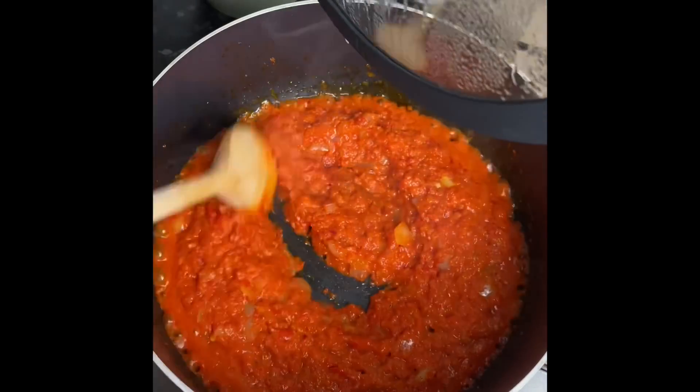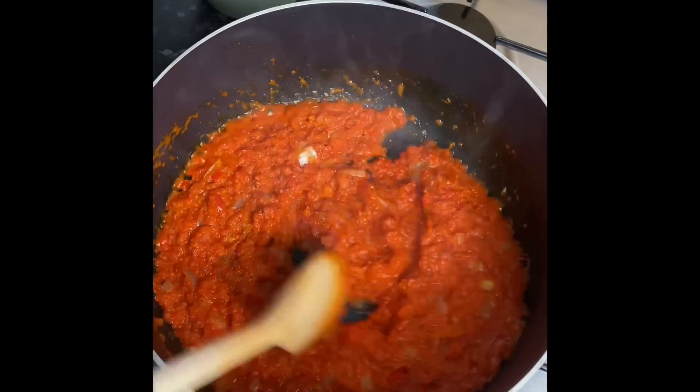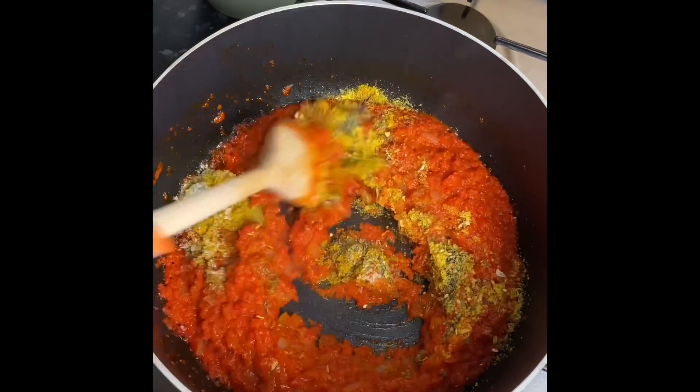So now I'm just gonna go ahead and season my blended pepper mix. You can use whatever you like, but I'm gonna use some bay leaves, some curry powder, salt, thyme, and all-purpose seasoning — just give it a really good mix.